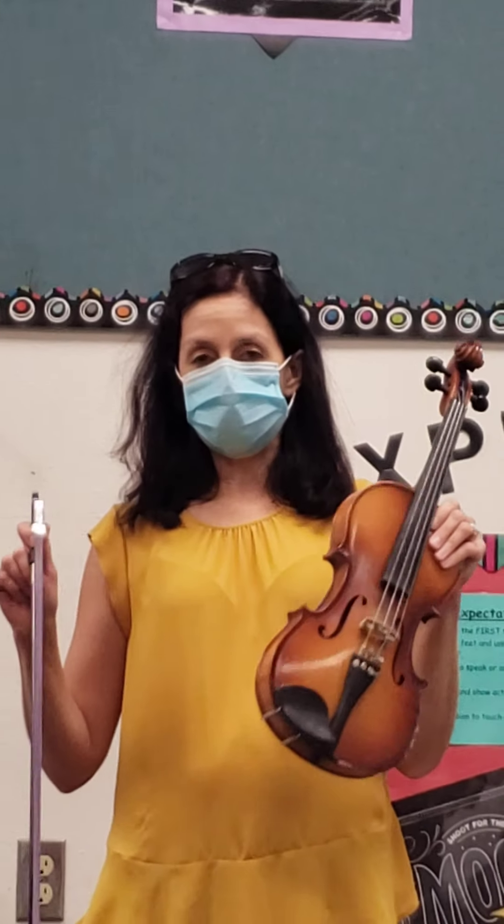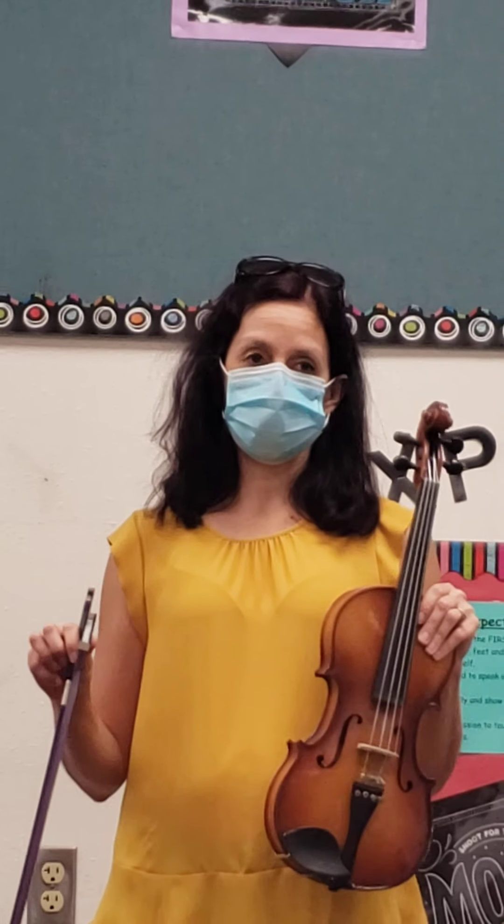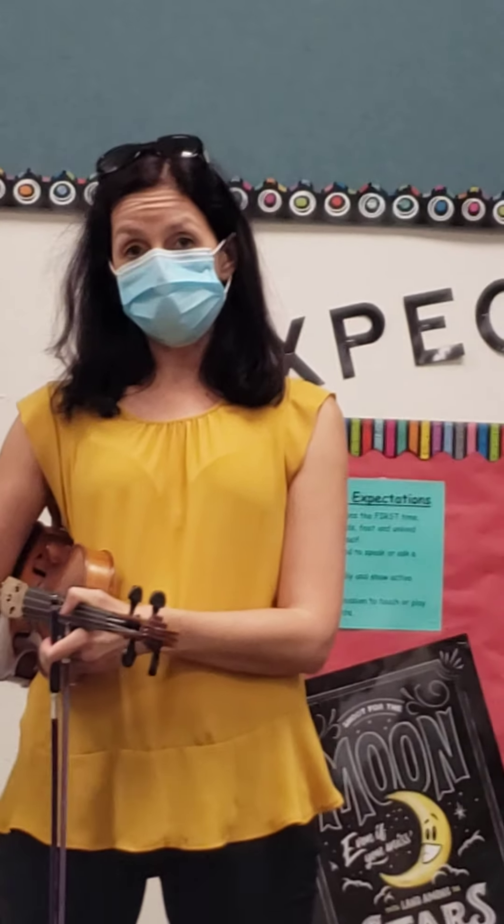Hey fifth grade super strings, this is a video as we transition to modified in-person. We're going to use this video for all the fifth graders, whether you're a violin or cello. Hopefully we're going to get some ukulele bases to sign up. I'm going to be coming to visit all the classrooms as we come back to school this week. Please work on Canvas and practice at home with my videos, but there will be no live in-person classes until September 21st in this room.